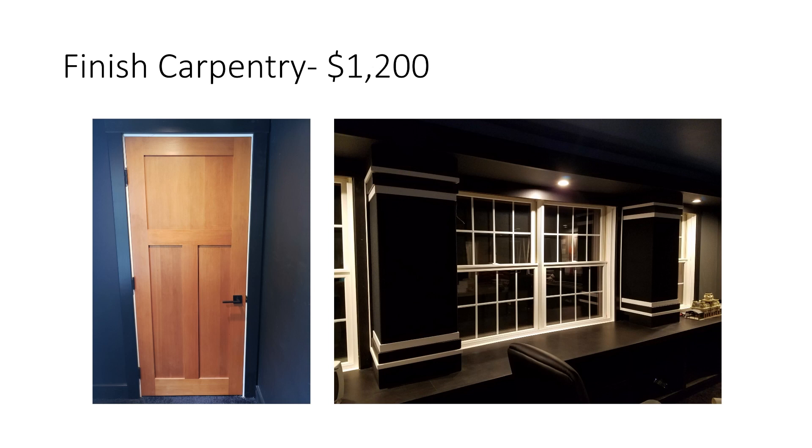Finished carpentry — I put in $1,200. That covers the fir door that I stained, and all the trim which is poplar: door casing, baseboard, window trim, and chair rail that runs all around the room. I bought it all raw, routed it, cut it, and installed it all myself, so it's really just the cost of materials.